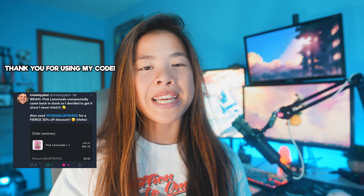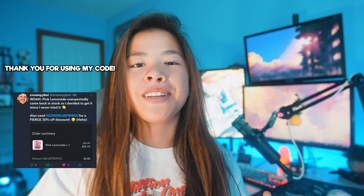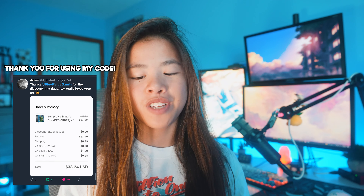Hey guys, it's Kaylee, and welcome back to another video. Today we are going to be taking a look at the brand new Sonic the Hedgehog Knuckles flavor.